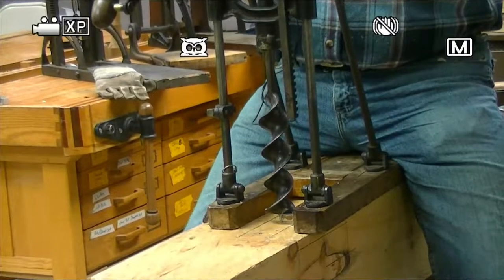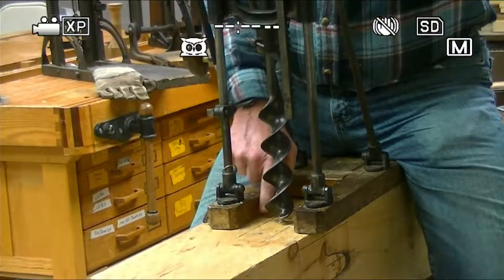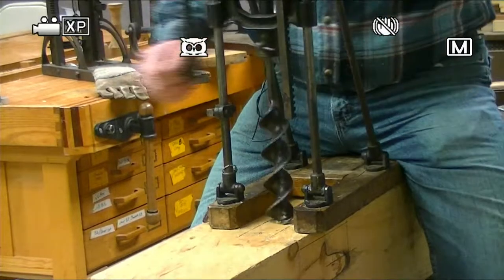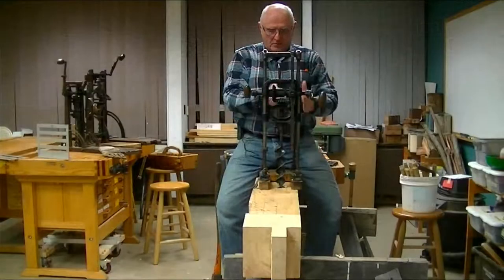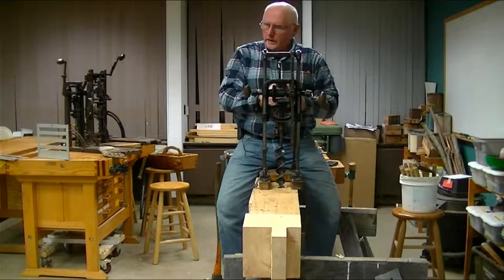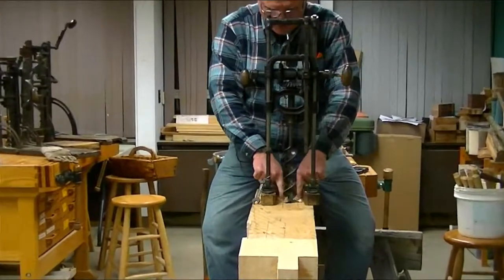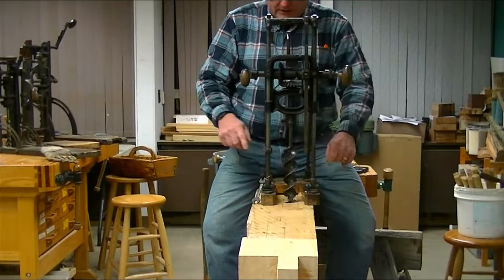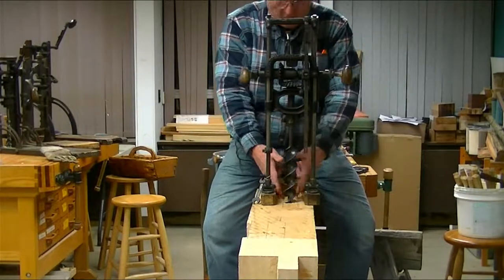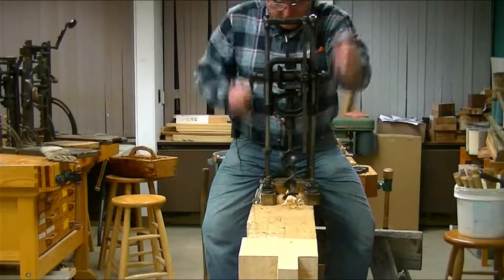I lined it up on either side of my marked area. There are three steps in laying these joints out: you mark it with a pencil, you score it, then you bore it. I actually take a chisel and run down the edge of it — if you don't take the chisel, you'll tear out past your line. By putting the chisel mark on the pencil line, you don't exceed the dimension there.